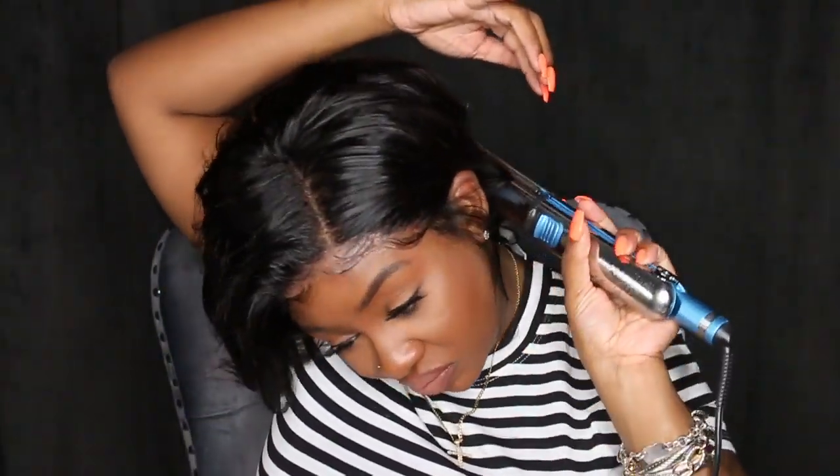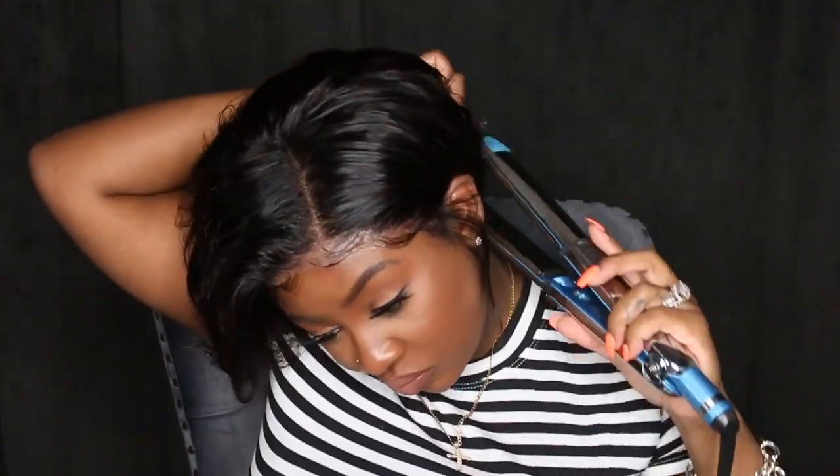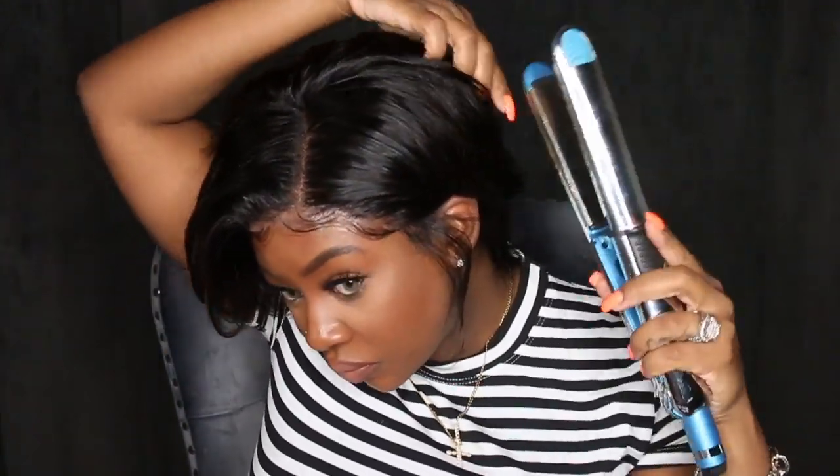I did opt for no sideburns at first — I absolutely love sideburns with short cuts, but it was making things a little too busy. Then I went back to the sideburns and added a little bit of heat protectant, especially since I knew I'd be using a lot of heat because I wasn't sure exactly how I was going to style it.